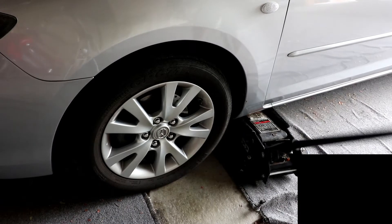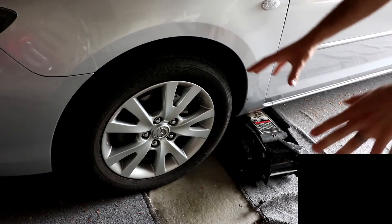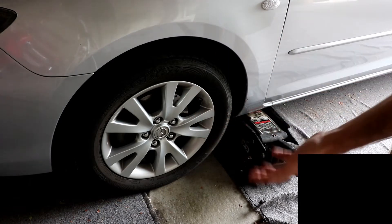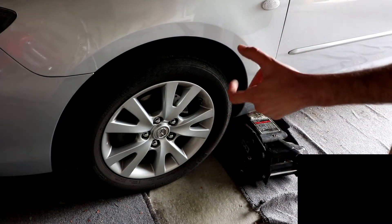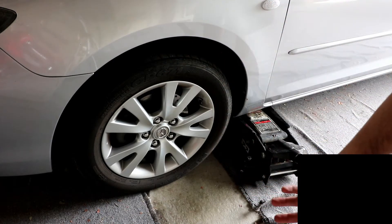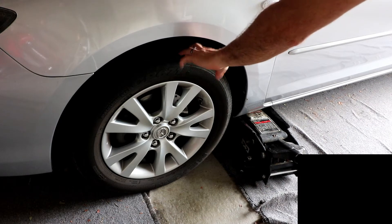We're about to fix a flat. First thing we did was put the car in neutral and rotated the car around with a flashlight to find out if there's a leak. You could do soapy water if you wanted to find it, but this one has a big screw in it — you could just see it visually. So I know that this tire needs to be patched up.